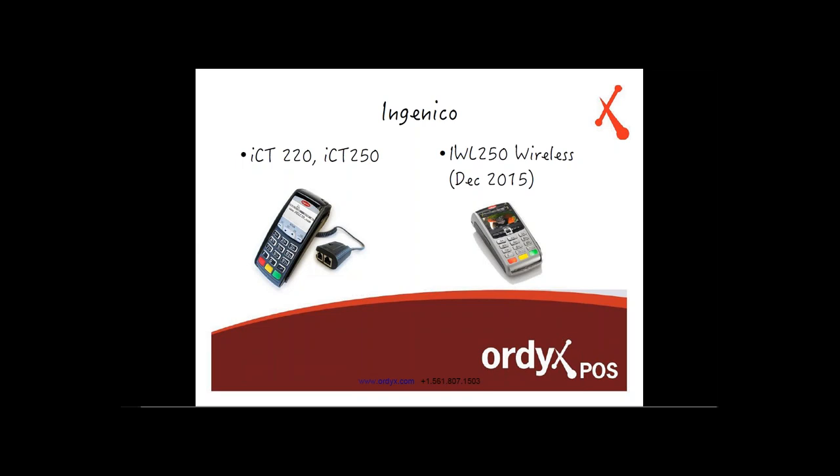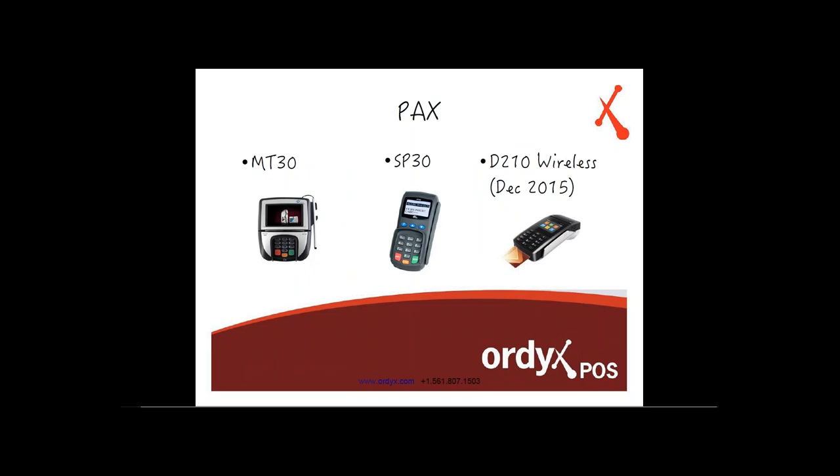The wireless Ingenico models will not be available until December 2015. PAX also has a wireless model, the D210, available in December 2015. We'll be integrating with these as soon as they come out. Verifone also has a wireless terminal in the works, but they haven't given us a date — they will eventually have one available.